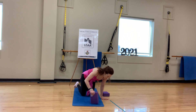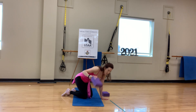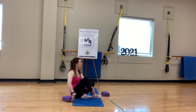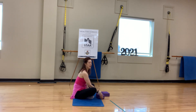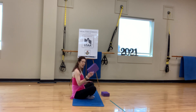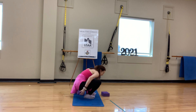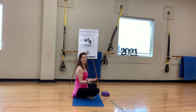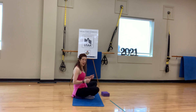Sitting in easy pose, I'm going to take the block. When I sit in easy pose, my lower back is a little rounded, and to find a neutral spine I really have to force it — it's not comfortable. So if I sit on a block, it's so much more comfortable. Figure that out for yourself.